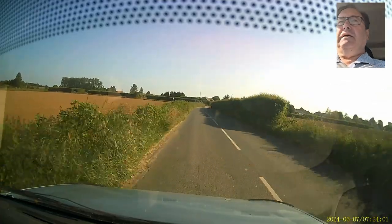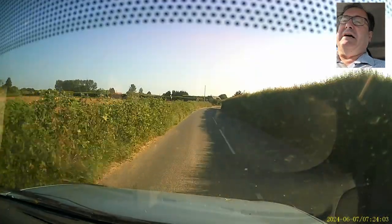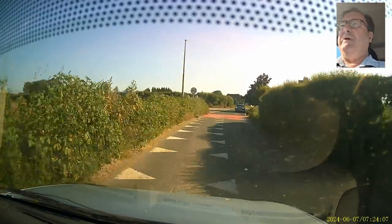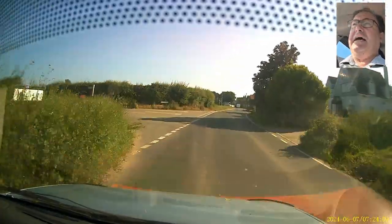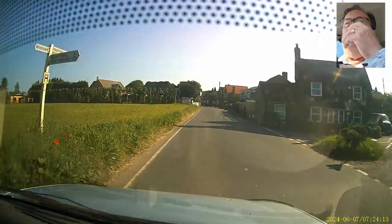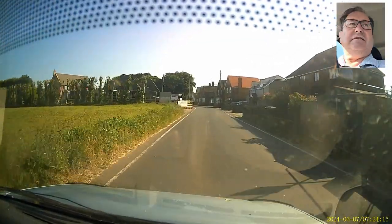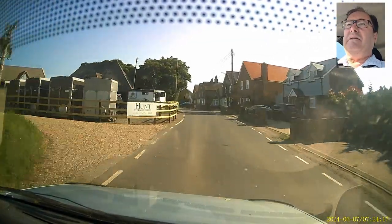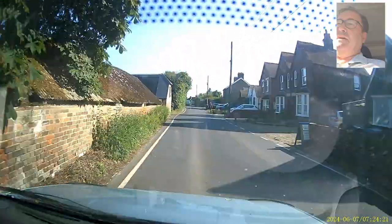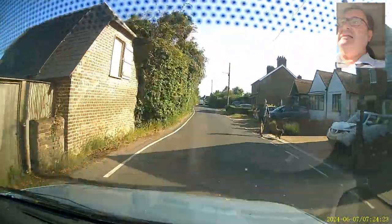I want to talk to you about getting your x-ray unit inspected, and also perhaps more broadly about statutory regulation and customer service — all of which are relevant to dentists. We decided it was time for our x-ray unit to be inspected.